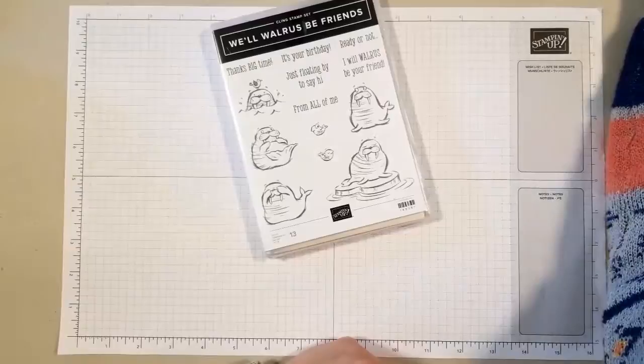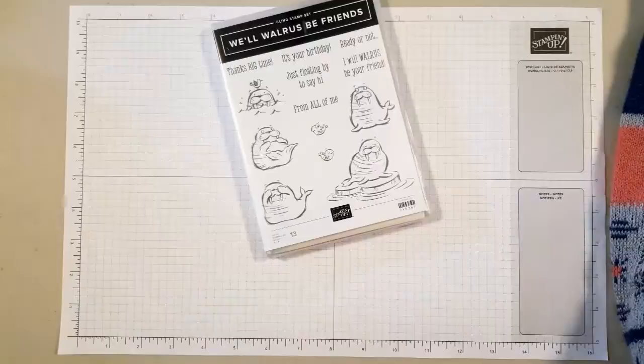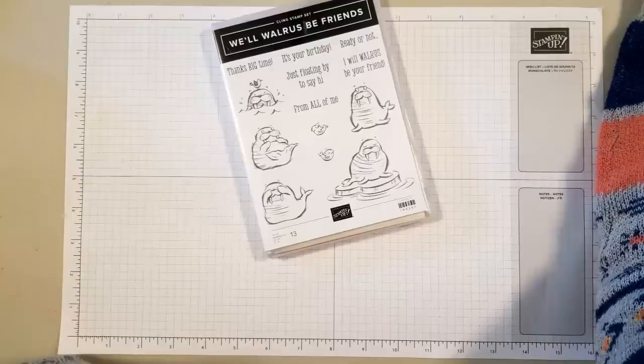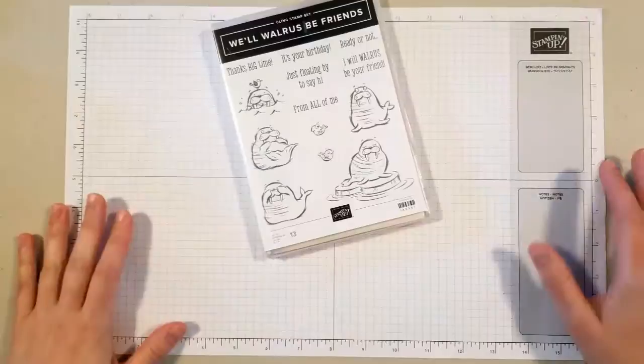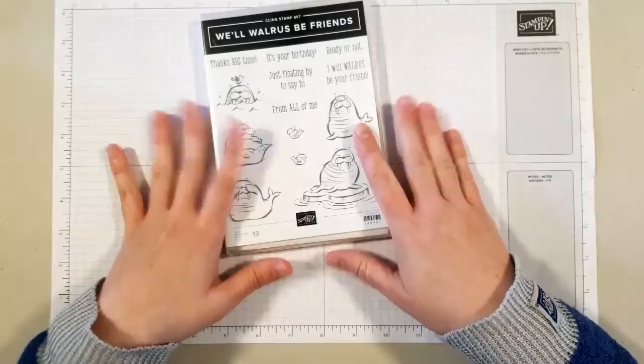Hi everyone, welcome! This is Lisa from Stamp and Create with Lisa. I'm just going to try and find the video so I can see your comments. I apologize, I just have a bit of a tickle in my throat. Hi Vicki, welcome — just trying to find the video really quick. There we go. So welcome, good afternoon! Today I am going to be using the Will Walrus Be Friends stamp set.